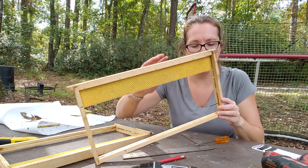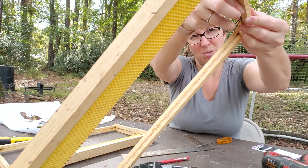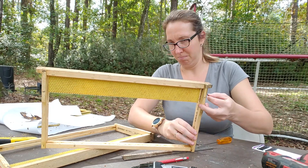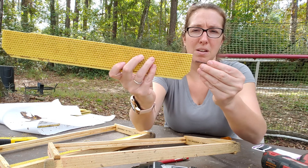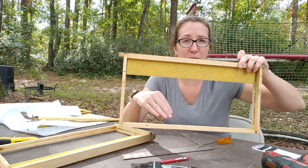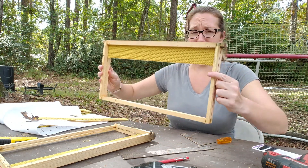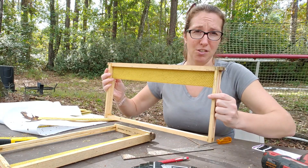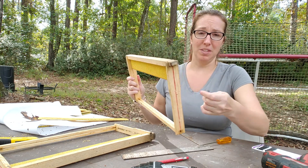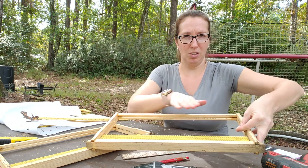When the bees draw this comb down, you can kind of wedge open the bobby pin as you stick it through the drawn foundation. Basically as you're sticking it through, you'll be wedging it apart — pretend this is drawn wax — you pinch it like that and it braces the natural wax foundation they've built just a little bit. This is optional; if you're careful with your frames during inspection and keep them vertical you won't have an issue. But if there's any weight and you go horizontal, you risk it falling and snapping off, so this anchors it and gives a little more structure.